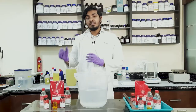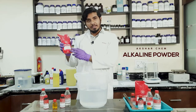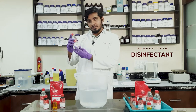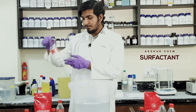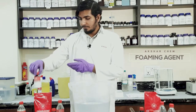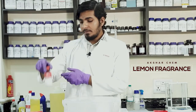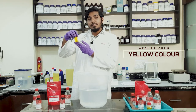I'll explain the procedure of making floor cleaning disinfectant at your own place in detail. This special kit has got six products: Akshar Chem Alkaline Powder, Akshar Chem Disinfectant, Akshar Chem Surfactant, Akshar Chem Foaming Agent, Akshar Chem Lemon Fragrant, and last but not the least, Akshar Chem Yellow Color.